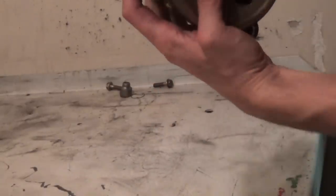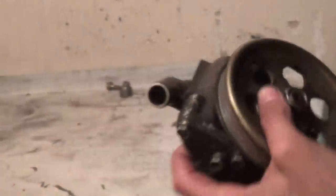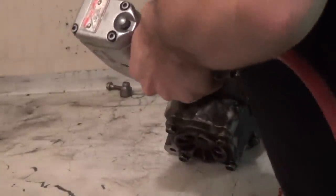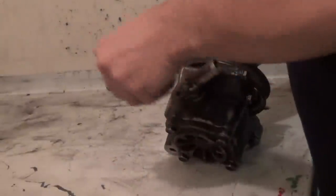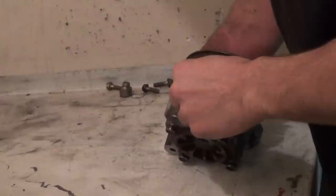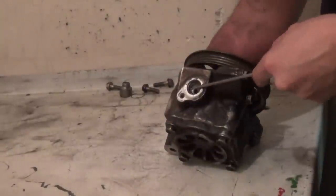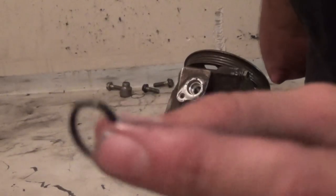Next order of business is this hose bib — a 10mm bolt. We'll pull that one out. This has an O-ring, and it stayed within the pump housing. We'll peel that out — just a little one.